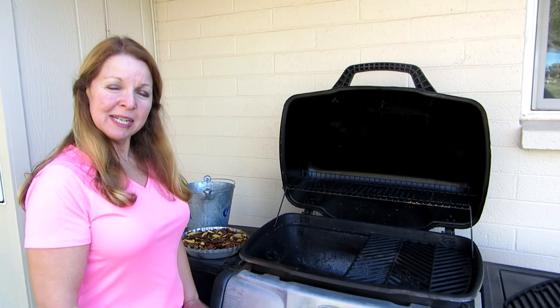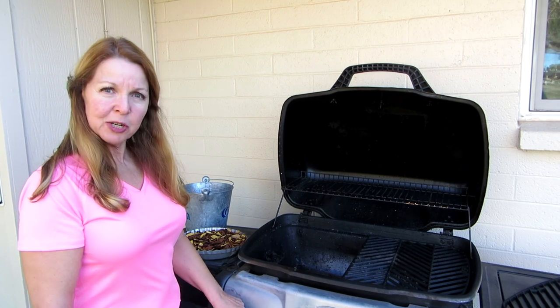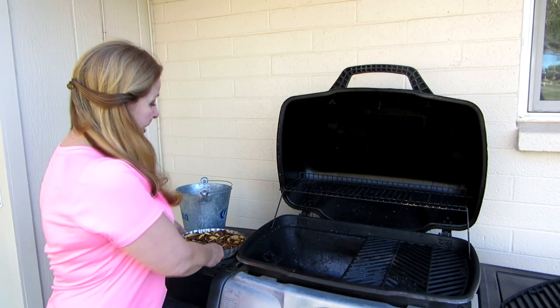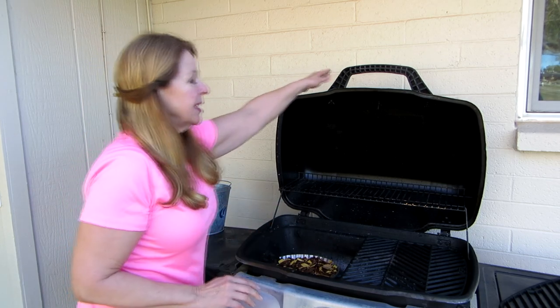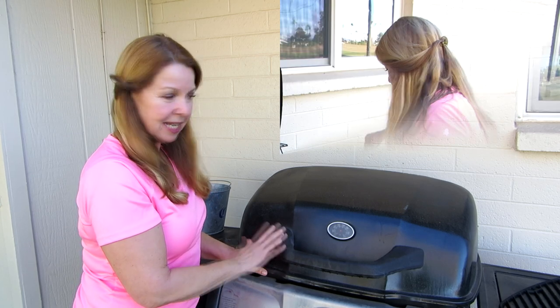It's about 15 minutes until I want to begin cooking my chicken, so I've turned my grill on to the lowest setting — just one burner on the lowest temperature. I'm going to put in my tray of chips right over the unit that's going, then close it down to get all the smoke and heat in there. It should be at about 300 degrees, which is the perfect temperature for cooking chicken.